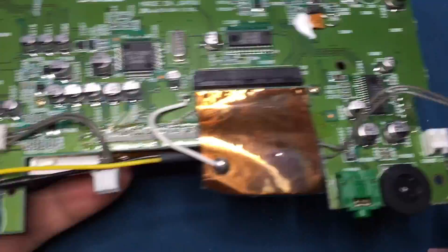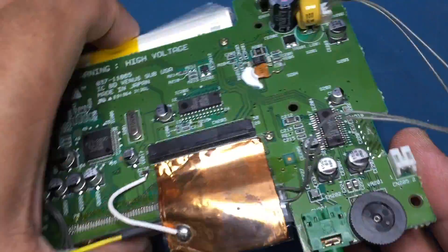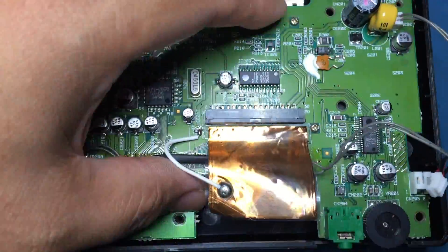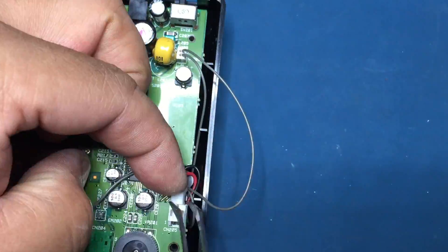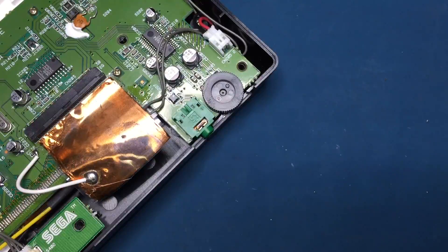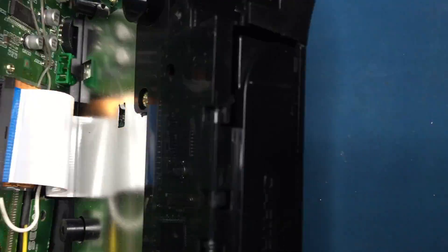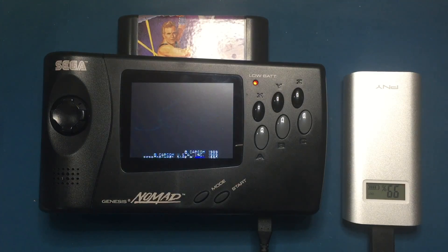Basically, we're using the old fluorescent backlight tube connector as the input pins for power and ground. Just make sure you're applying power to the power pin and ground to the ground pin. You can find out which is which by doing a continuity check between one of the pins to ground. Now all we need to do is reassemble and we're done. Here's the modded system running the awesome game Strider.